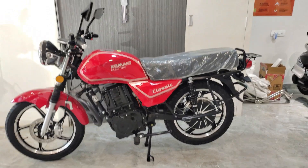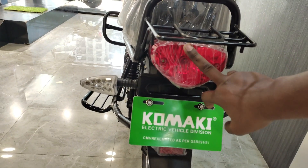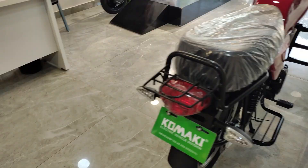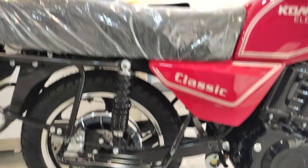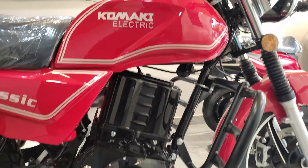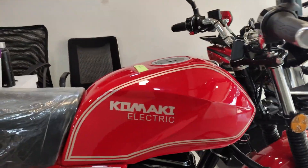Now let's go to the rear side. Here you will find the tail area, the tail lamp, number plate, indicator, and mudguard. On the right side you will find a pillion footrest. Here you have the classic branding and the engine-styled area — there is no actual engine but it is made to look like one. The rider footrest is here as well, finished with a metal wall.